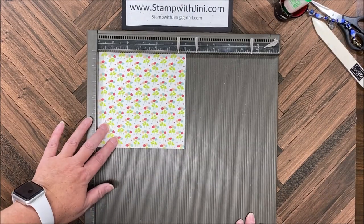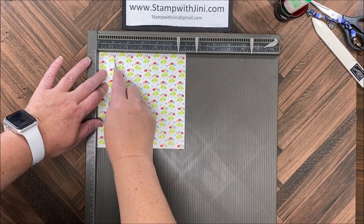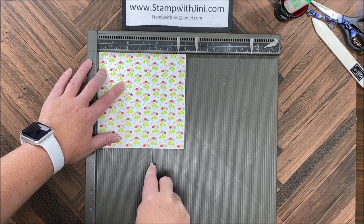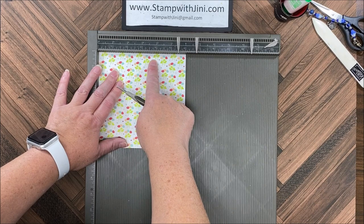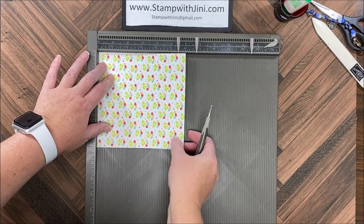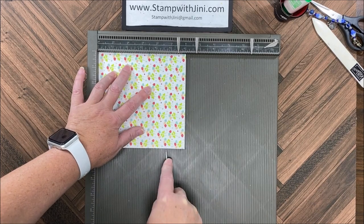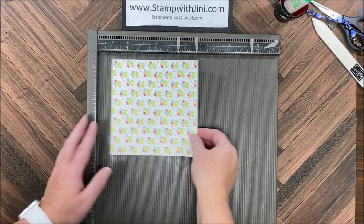I'm going to start by scoring my piece of designer series paper. I'm going to score at the one and a quarter inch mark, two and a half inch mark, three and three quarters, and five. This is directional and I want this at the top, so I'm going to turn this and score at the four and three quarter inch mark for the bottom. I've got that finished and I'm ready to fold on the score lines.